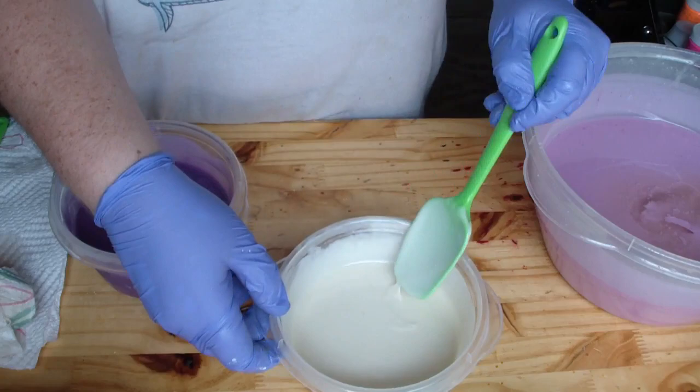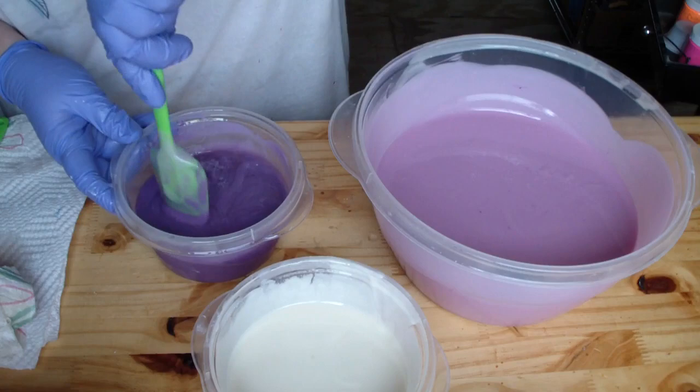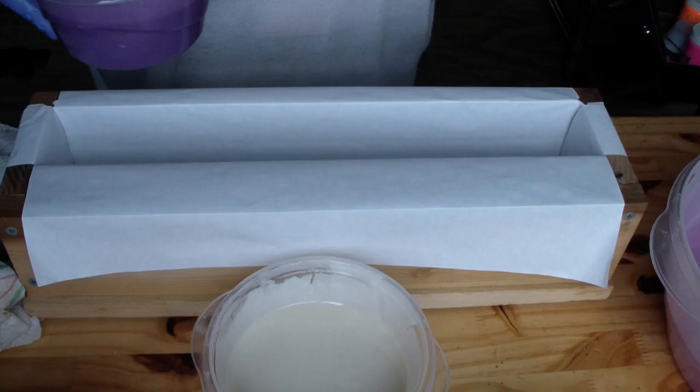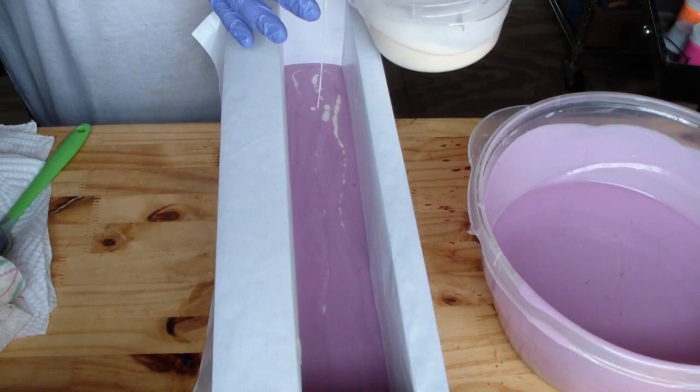I'm notorious for making a mess, but that's okay. We have been super busy at my house — I'm getting ready for a festival at the end of September, the very last weekend. I have another six batches of soap to make; I'm cutting it really close with about four and a half weeks before my show.